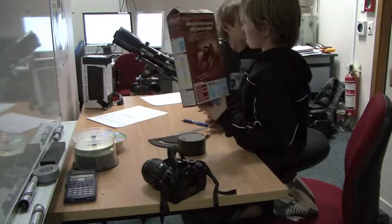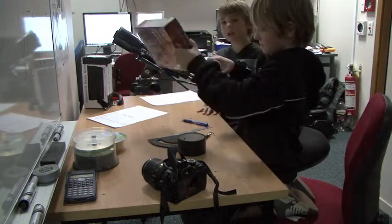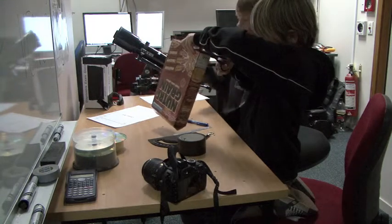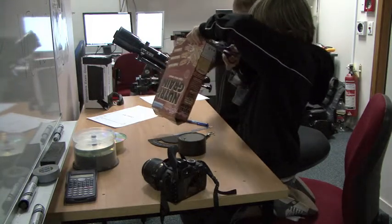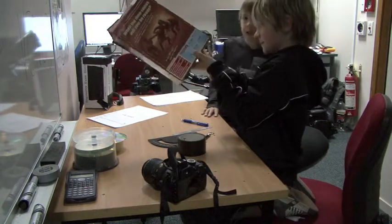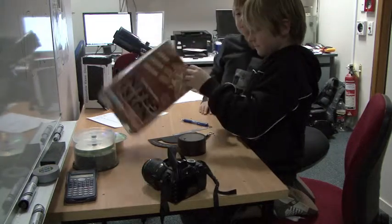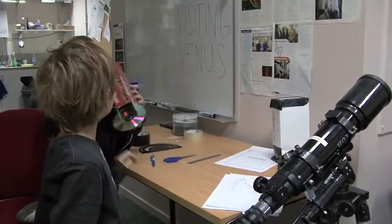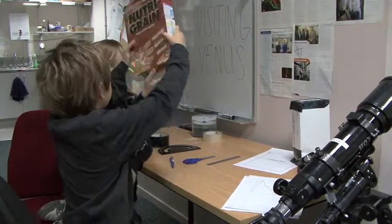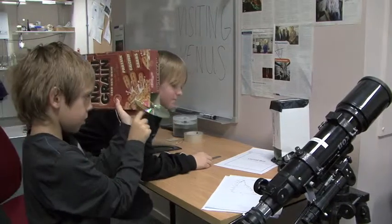We are trying to make a spectrometer. You start by getting a cereal box, marking a 60-degree angle on it, and cutting the 60-degree angle on both sides. Then you make a tiny, tiny slit, and we also made a window here.